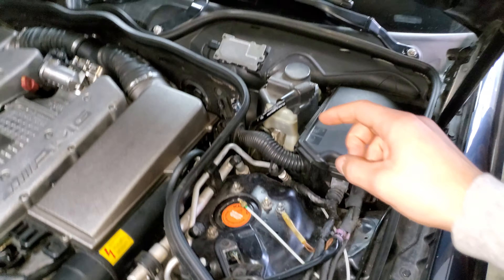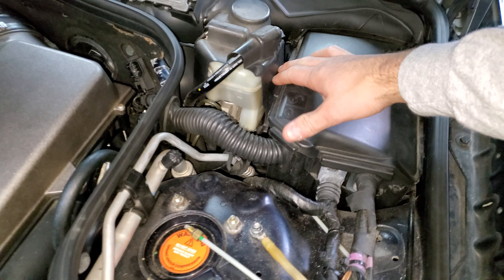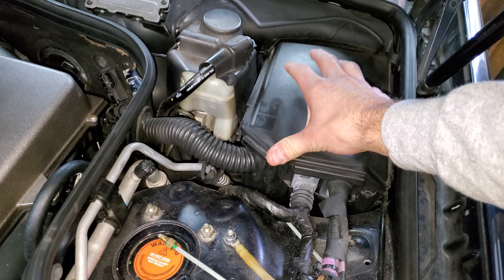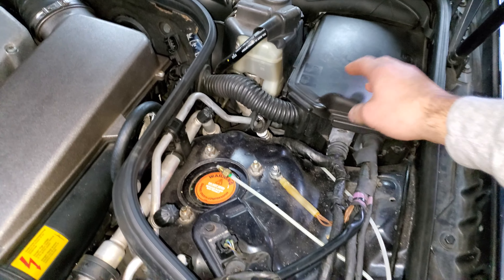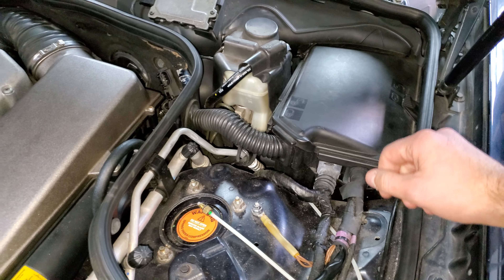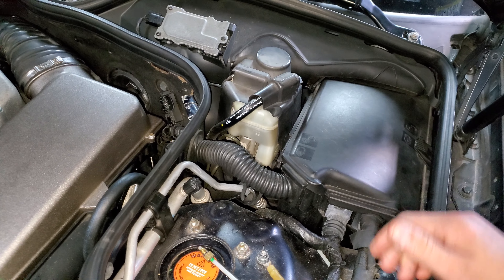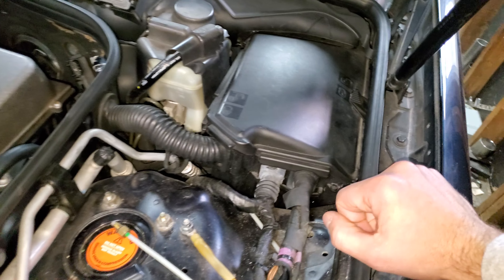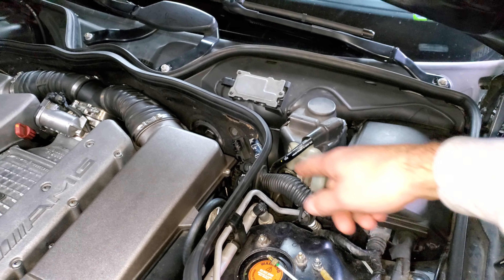I purchased one from Race IQ themselves — they had one there. So I'm going to take mine out, ship it out, and they can clone my ECU onto another one and send it back. Hopefully that fixes this whole MAP fault thing. The good thing is, if it doesn't fix my issue, they said they'll give me my money back and send back their ECU so we can redo the process.